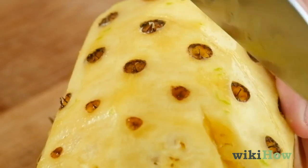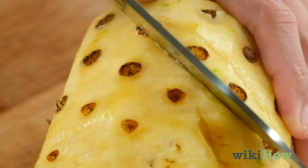Once the skin is off, remove the brown eye spots from the pineapple by cutting them out in wedges with the knife.